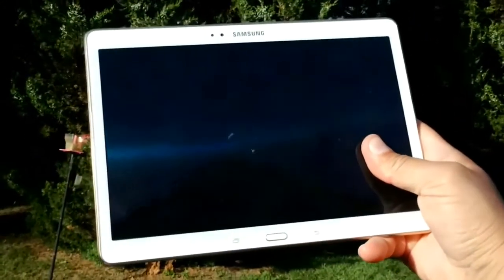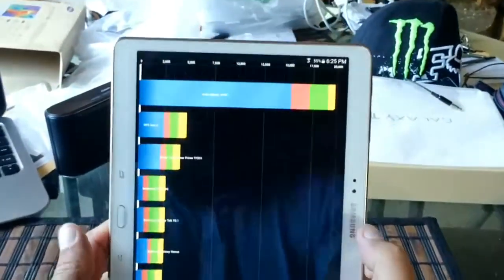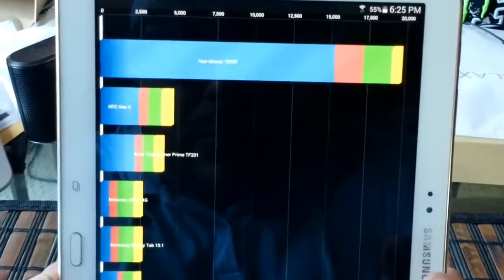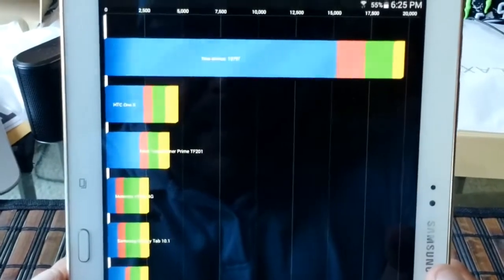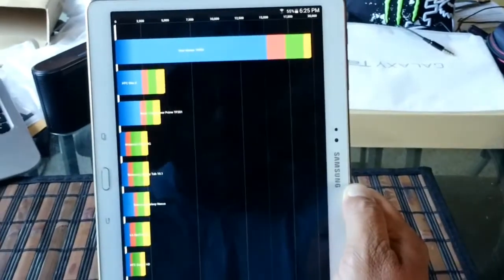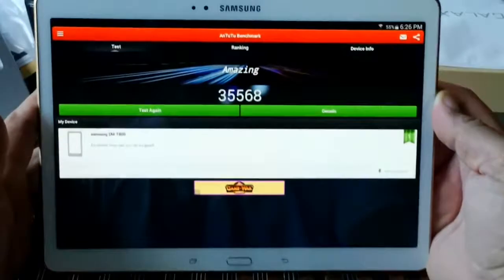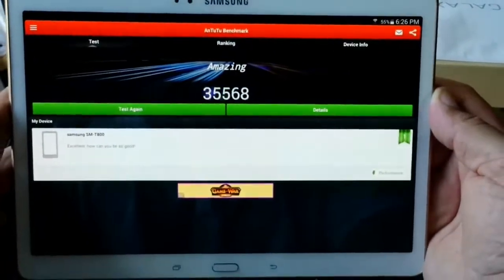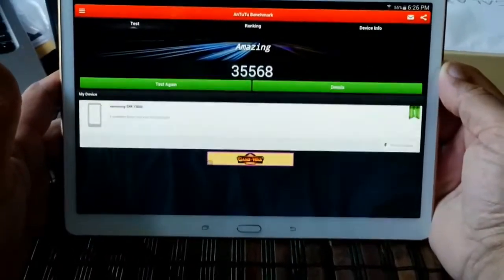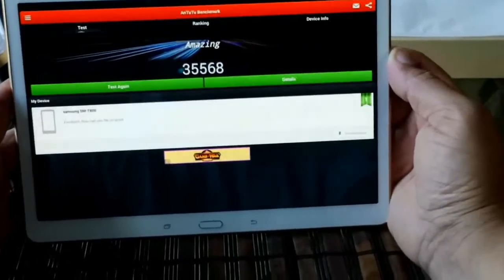Let's go ahead and start with the benchmarking scores. We have the results for the Quadrant test. Running the tablet in high-performance mode, we got a score of 19,757 points. Now let's take a look at the Antutu scores — we got 35,568 points. That's a pretty good score. Just for reference, the Samsung Galaxy Note 3 also scores around 35,000 to 36,000 points.